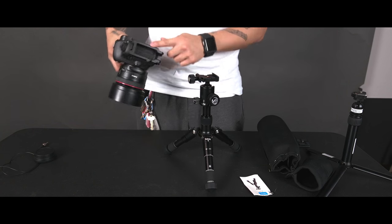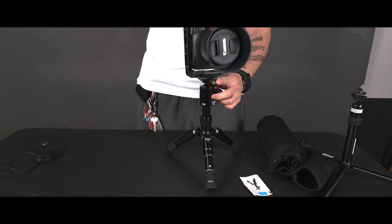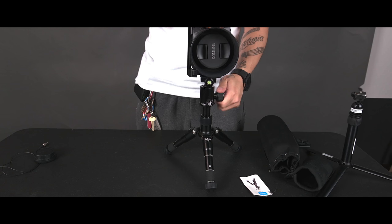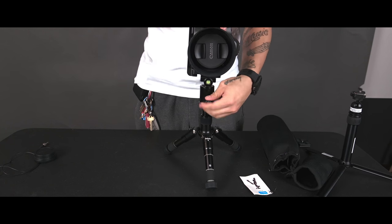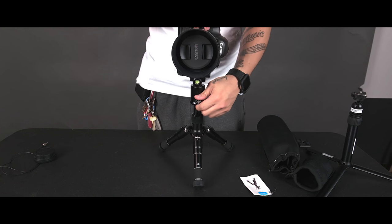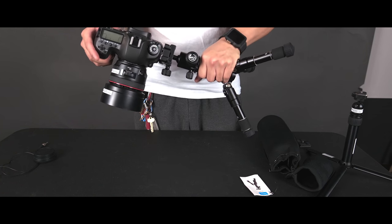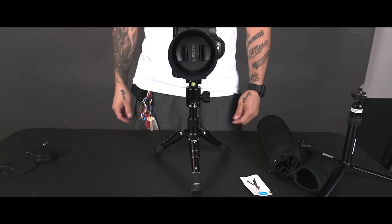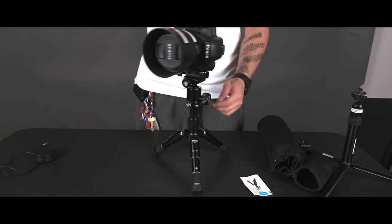Here's the Arca Swiss head with a Canon 5DSR and 50mm 1.2 with an Arca Swiss L bracket — you can see it holds it perfectly fine on the medium leg width setting. It doesn't pan super smoothly, but at least it has a separate panning option from the ball head movement. You can also take it off and change the orientation to horizontal or landscape, and it works just as well or better.